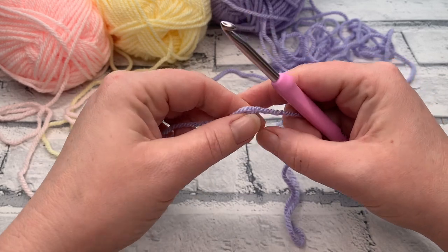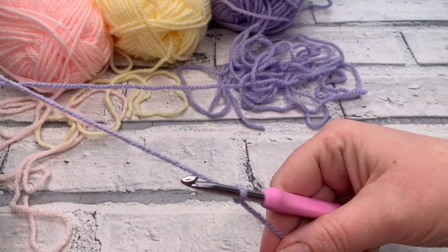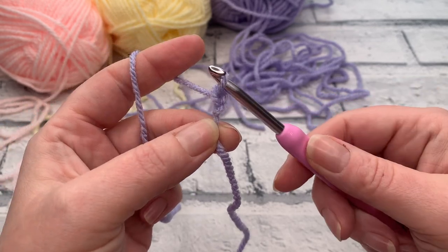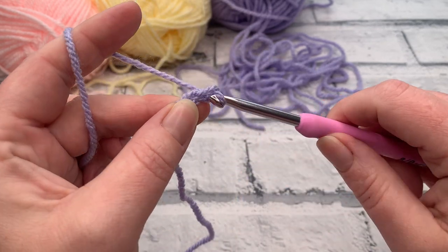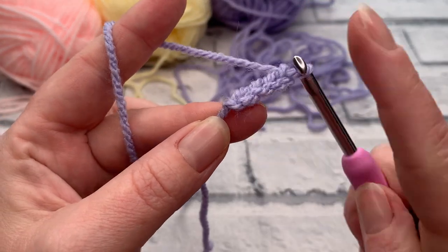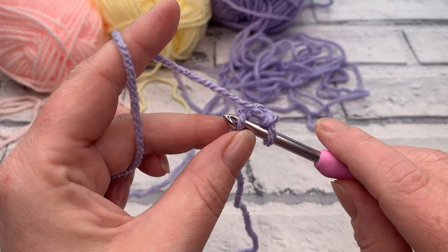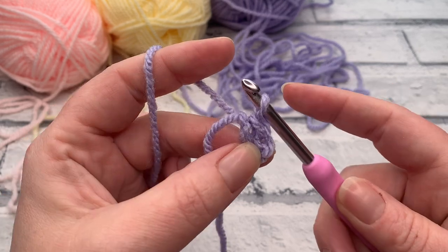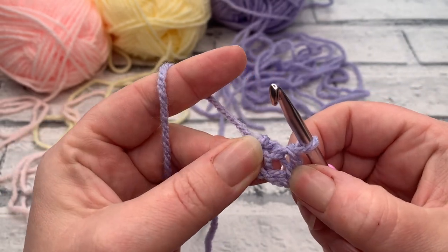We're going to start by making a slip knot and placing that on our hook. From here we're going to make a chain of four — yarn over and pull through the loop on our hook, once, twice, three times, and a fourth chain. We're going to slip stitch into the first chain that we made by bringing our hook down to where our slip knot is, popping it through the top loop of our chain, yarning over, and pulling through straight through the loop on your hook to slip stitch, which creates a ring for us to work into.